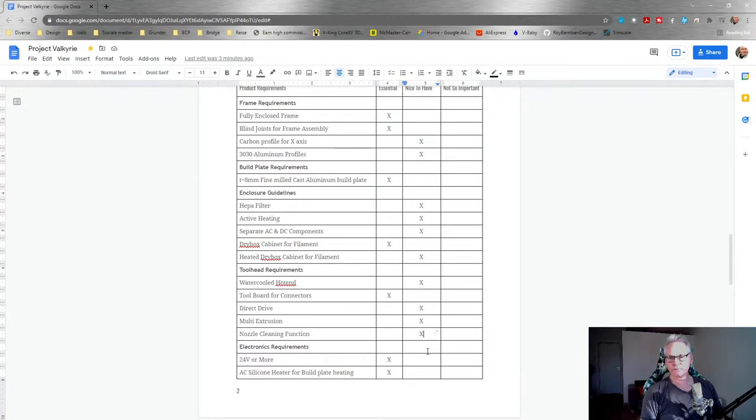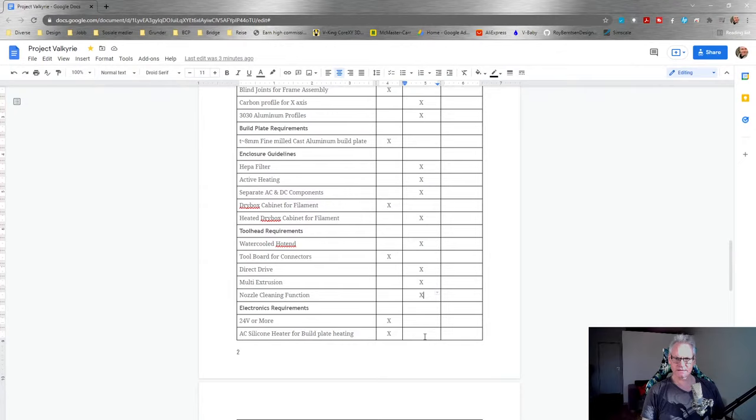A nozzle cleaning function would be nice to have - not sure how to implement that at this point. I'm not looking for an automatic tool changer, maybe just a manual one. There's something coming from Bondtech soon which we might look at using. Simon is also looking at it, along with more people in the community. More information about that is coming soon.